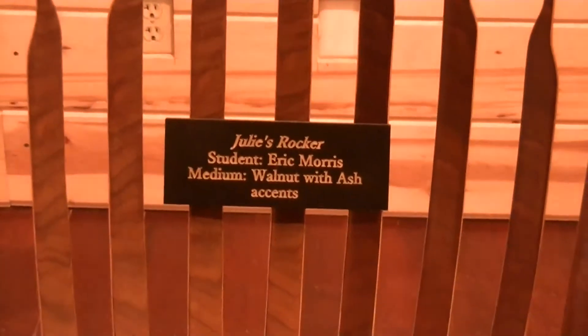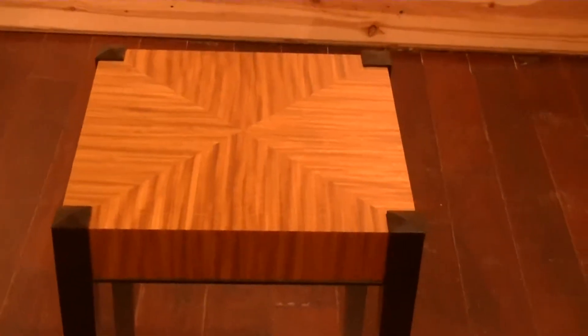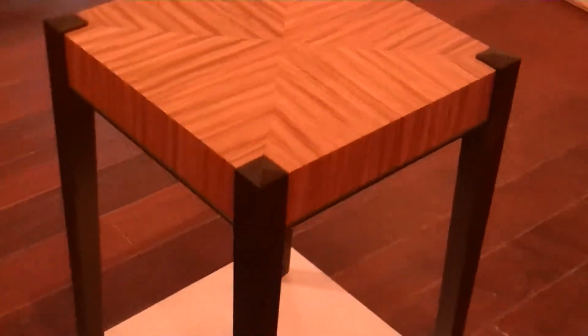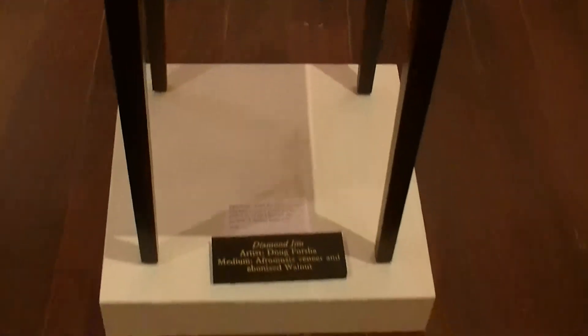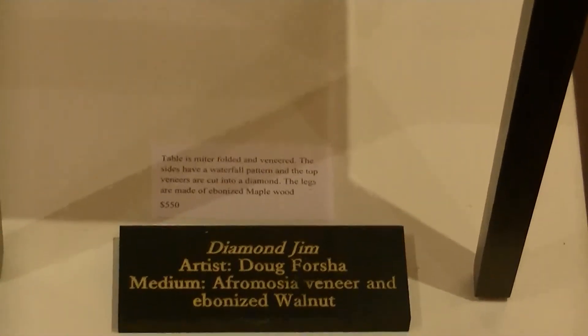The last piece is another piece by Doug Forsha. This one uses Afromosia veneers. The aprons were achieved through a miter fold technique, so the grain of the top follows all the way down in a waterfall fashion on the sides of the table. The legs are walnut that had been ebonized, so they're virtually black. Doug Forsha is one of our main instructors here.